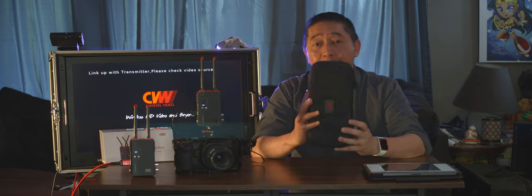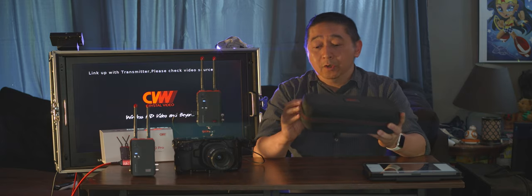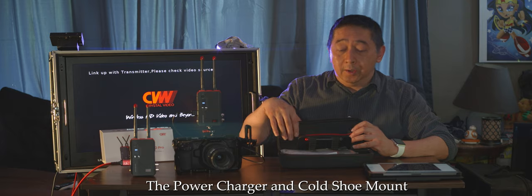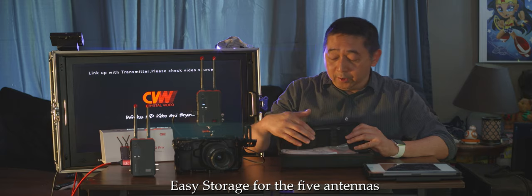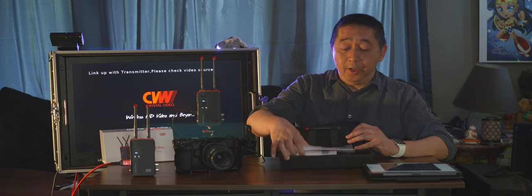We'll talk about the features a little later, but first I want to mention it comes with a very nice bag, which is a shell case. When you open the case, you can see all the different accessories: the power charger, the cold shoe mount, and ports for the different antennas. It actually comes with five different antenna connectors, even though you only need four.